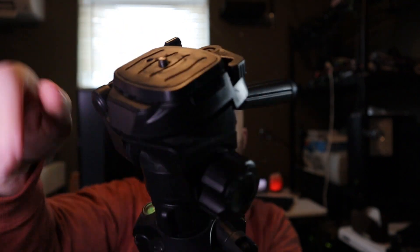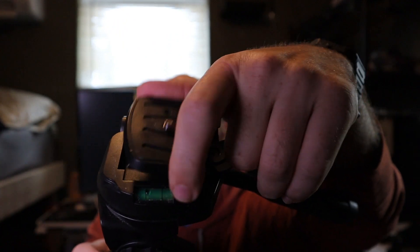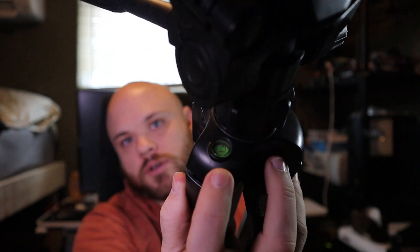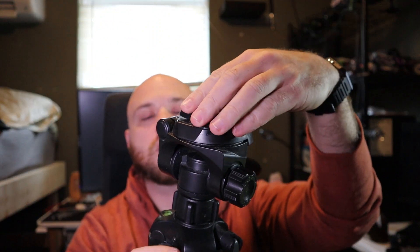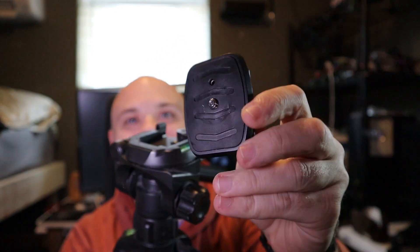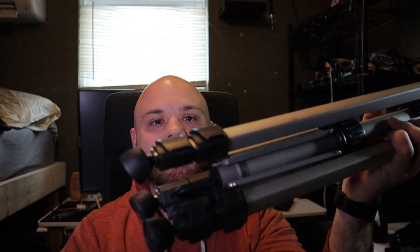The top plate does have a quick release — you pull this lever and now it comes off. We do have a bubble level right there, and there's also a second bubble level right here as well, which is pretty cool. To put the top back on — and that's how you put the top on. You can tell this is a well-loved tripod; I've used it a lot.